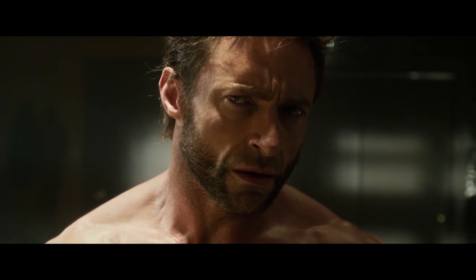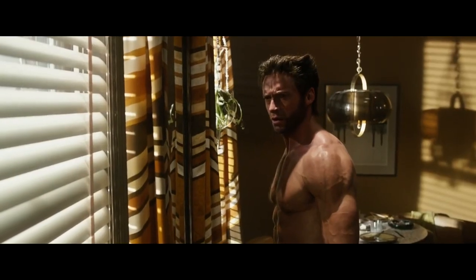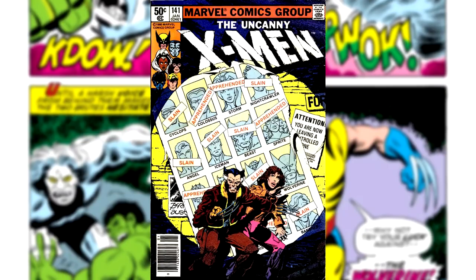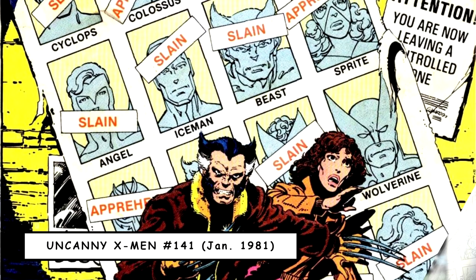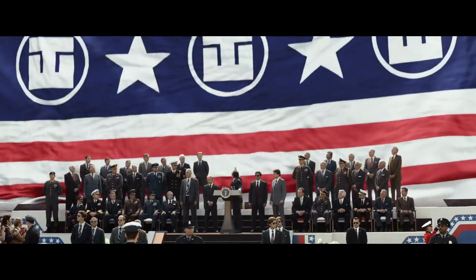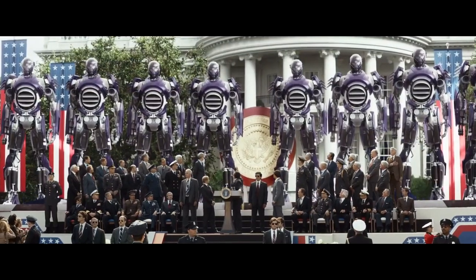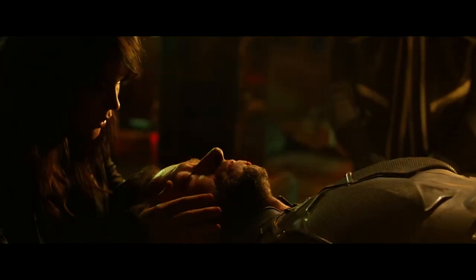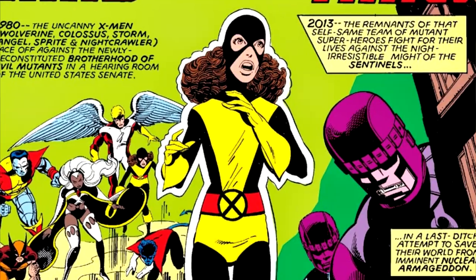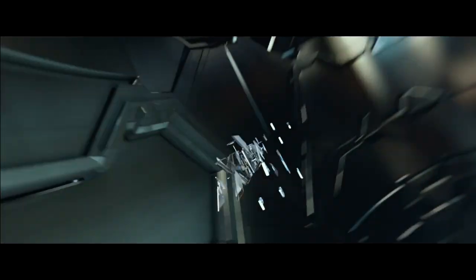Just a year later in 2014, Wolverine played a huge part in the second X-Men prequel film, Days of Future Past, based on the hugely popular arc in the X-Men mythos that started in issue 141 of Uncanny X-Men in 1981. Key details were paid homage to in the film, but largely Wolverine's involvement was different, as it was Kitty Pryde who actually transfers her mind back in time to save the day in the comic, not Wolverine.